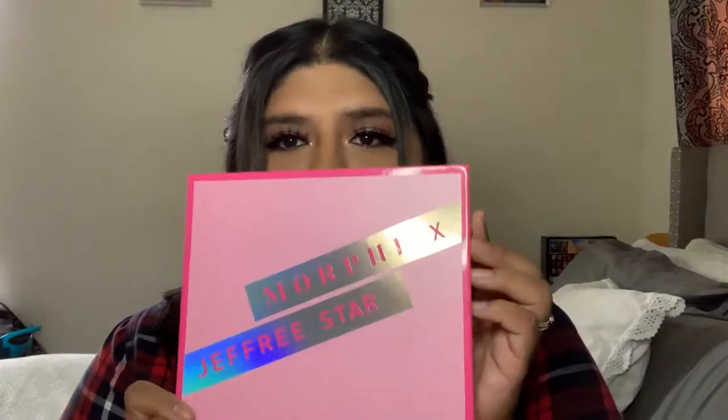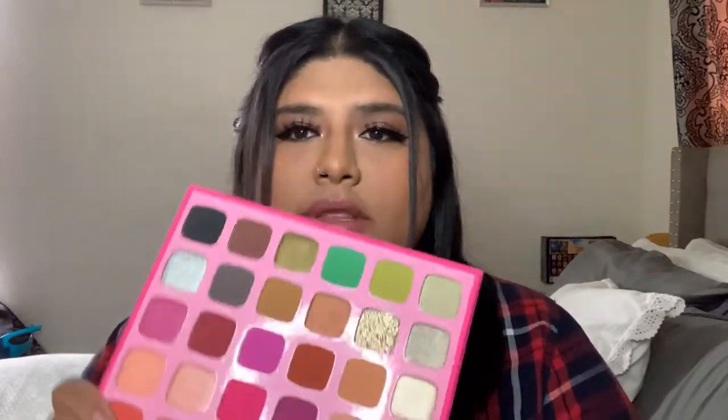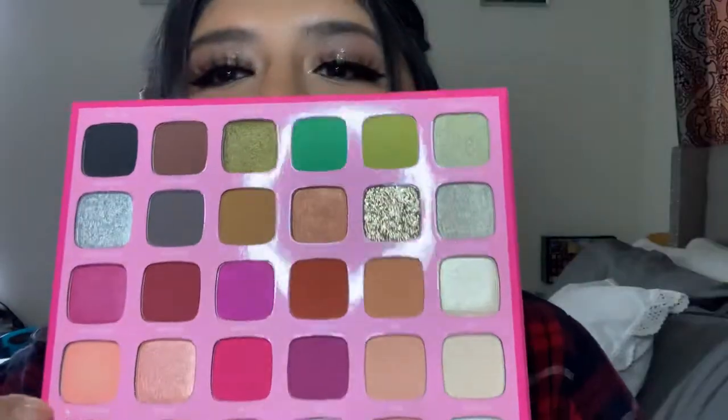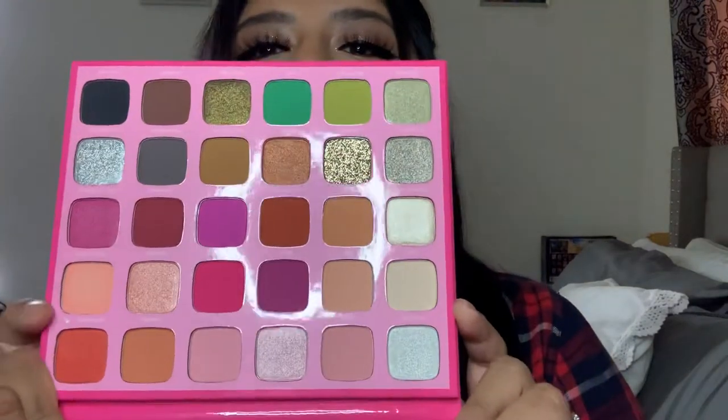The other item I bought was two palettes. I already opened these because I wanted to make sure they weren't damaged. The first one I bought was the Morphe for Jeffree Star palette. I've been trying to get back into makeup again, and I wanted some palettes with color — I've always been more of a neutral type of girl. We're in quarantine, so I decided to get something with colors, and I'm really excited about this one. Thankfully they weren't damaged.